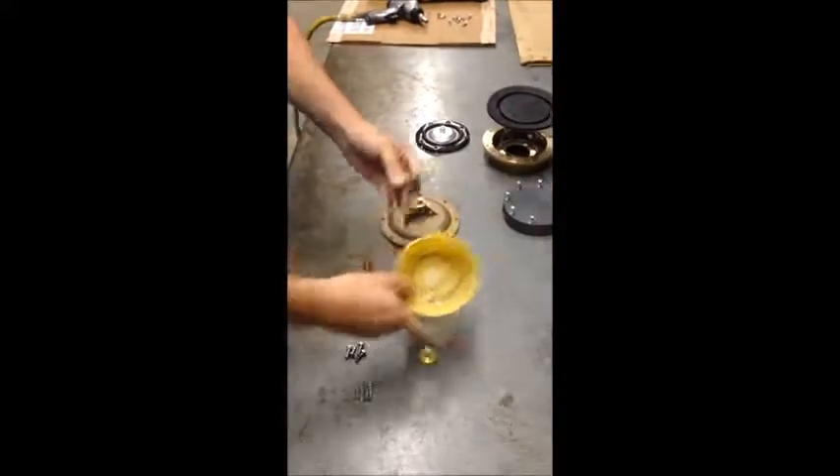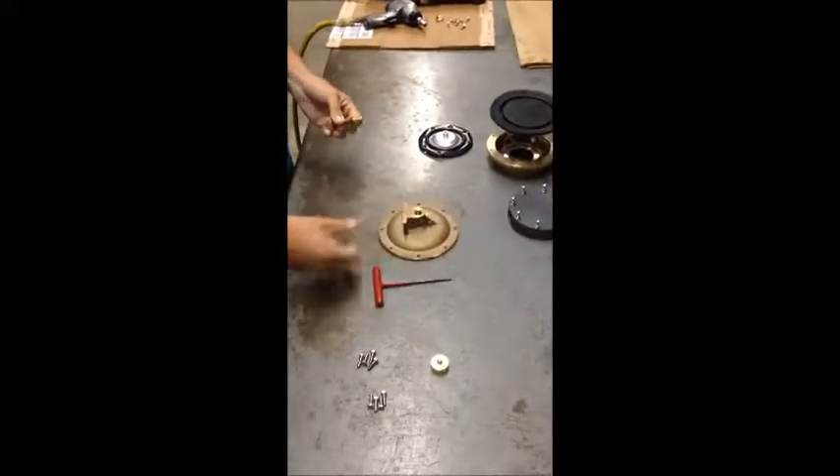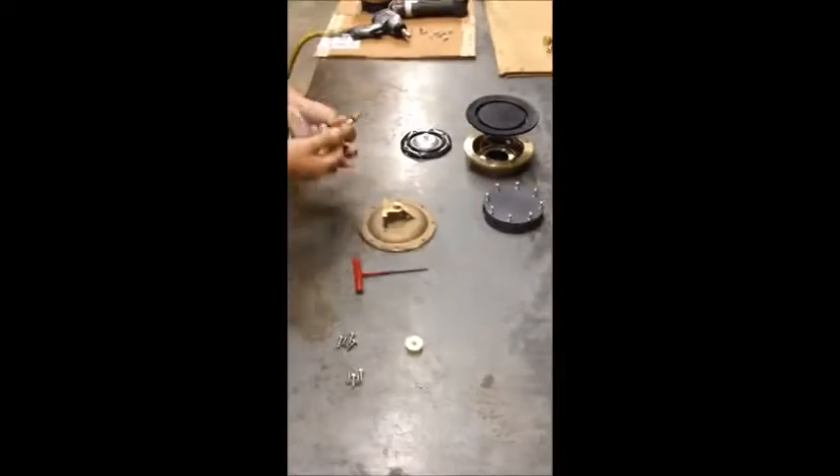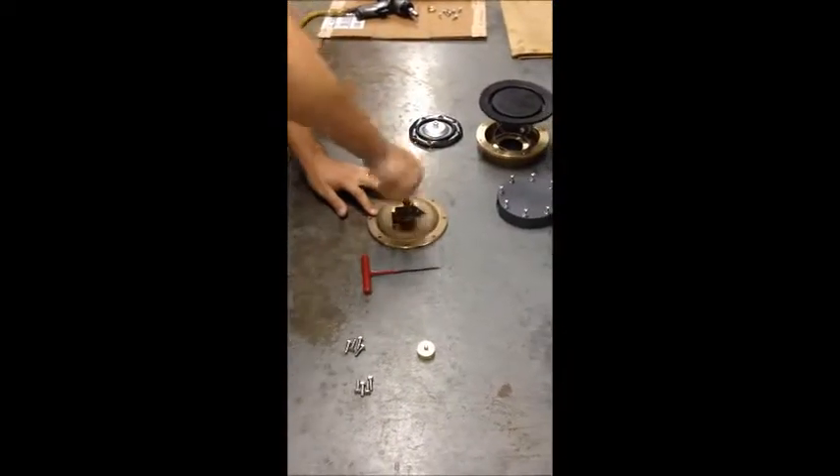We're going to be lubing the O-ring before we stick it into the flange — just a slight amount. That's just to keep that O-ring from getting cut as we place it into the flange.